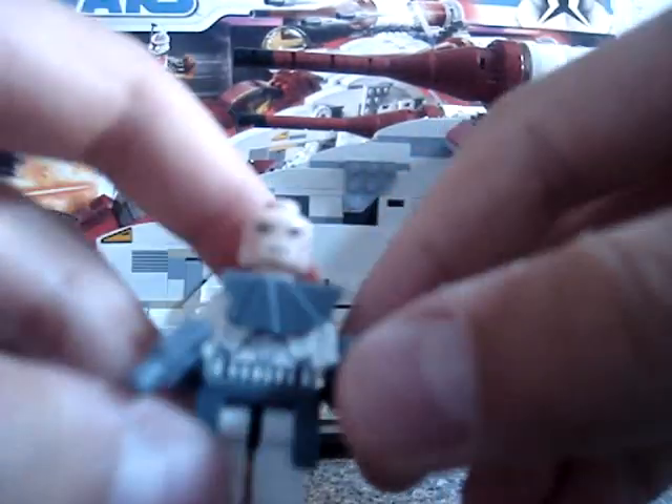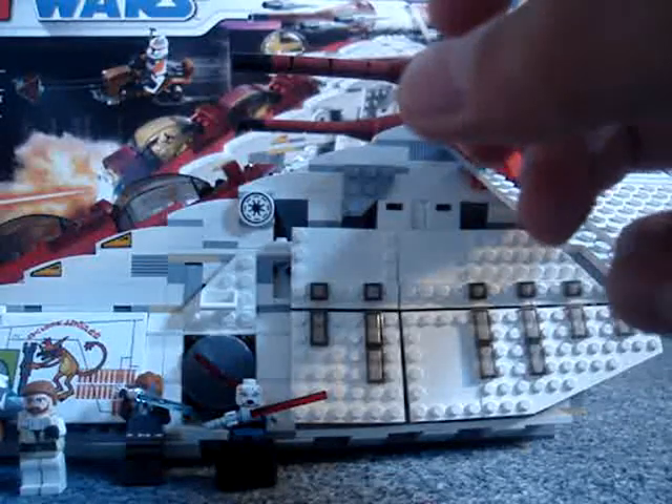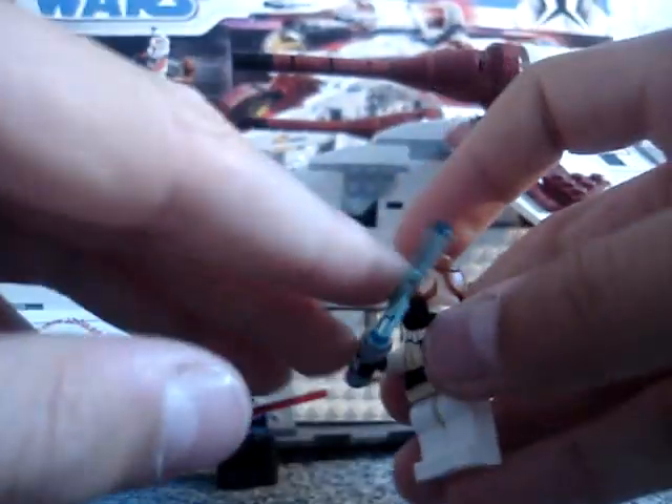But you get a proper face this time. I've changed this figure around a little — he's supposed to be completely plain with a normal blaster, but there was spare equipment left over, so I did that. And Obi-Wan Kenobi — I don't really like him. He's alright.